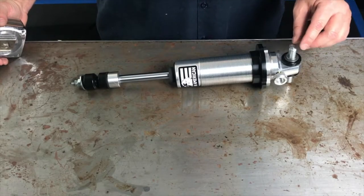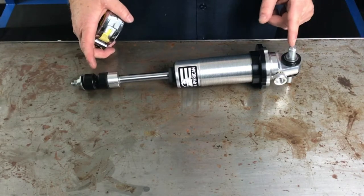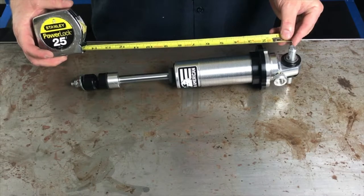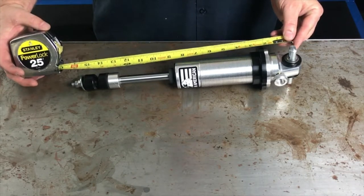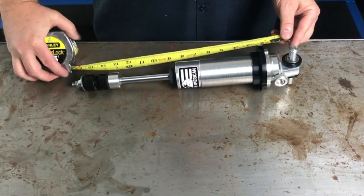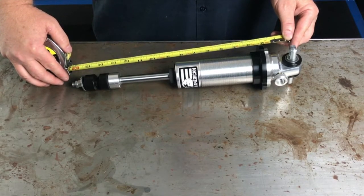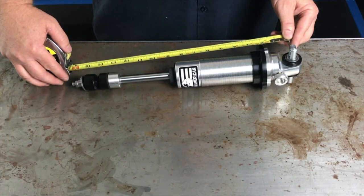I'm going to show you how to measure a stem to a loop style shock. We're going to take and go from the center of our loop to the center of our bushing, and this one measures 14 and a quarter inches, so this is our 893 shock.